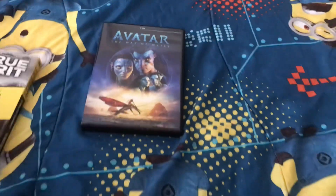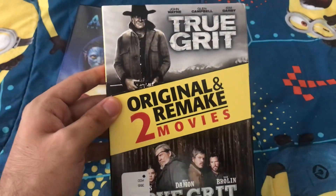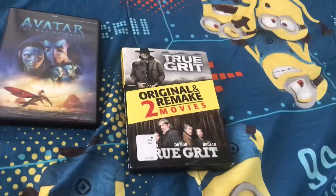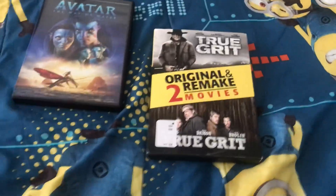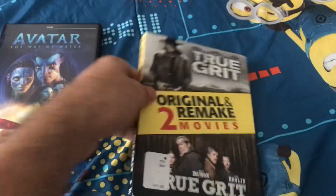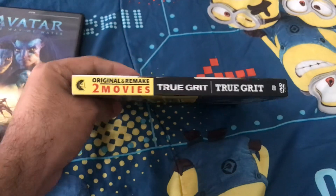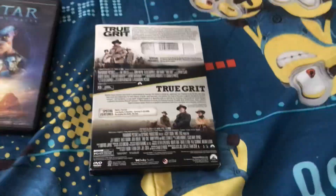This next one is the original and remake 2-movie collection set from Paramount. And this is my second time buying an original and remake movie set. The first one being Emma and Clueless, which I got on Father's Day last weekend. These movies I've been looking for quite a while now and I finally got them, because I heard so many great things about these movies.